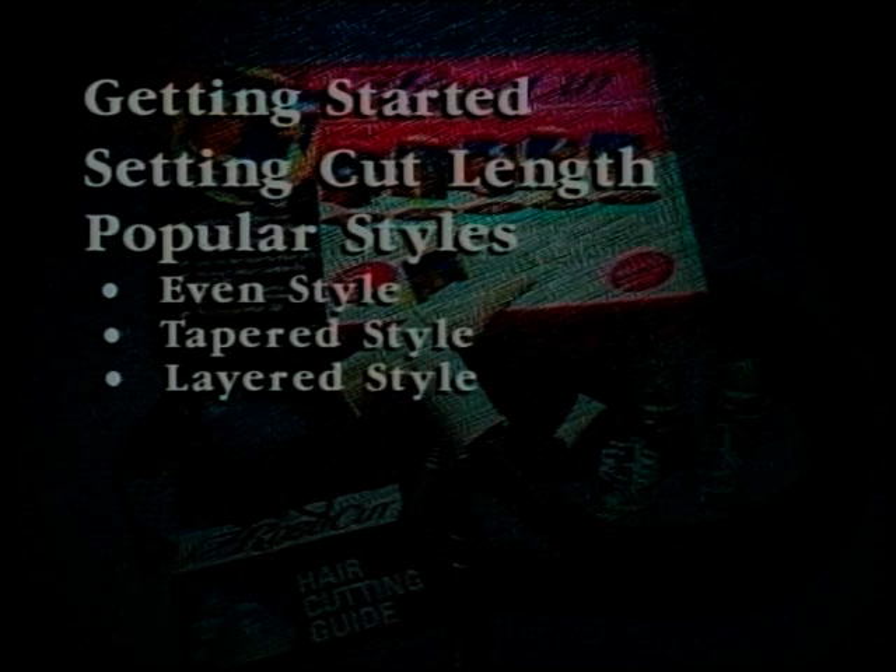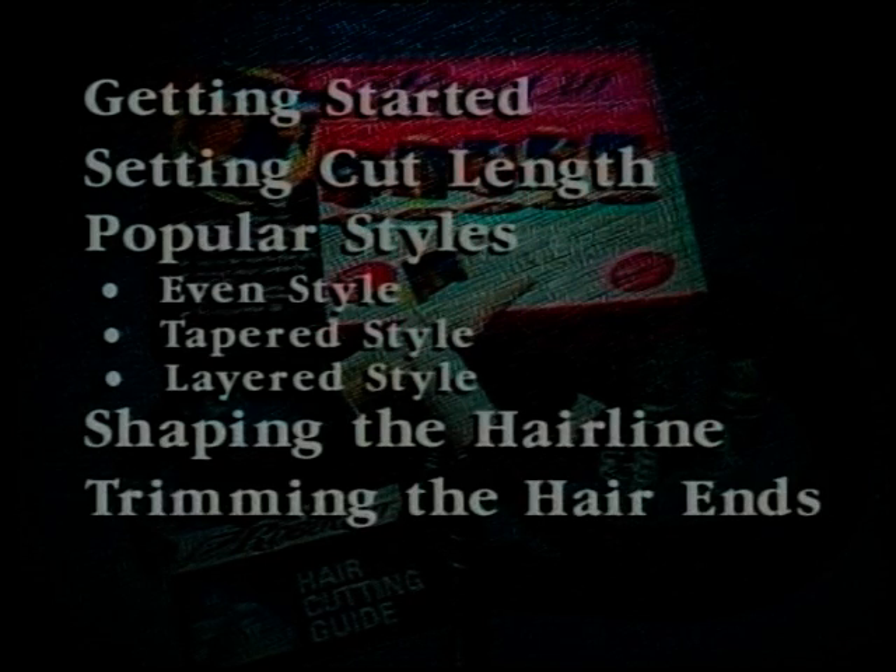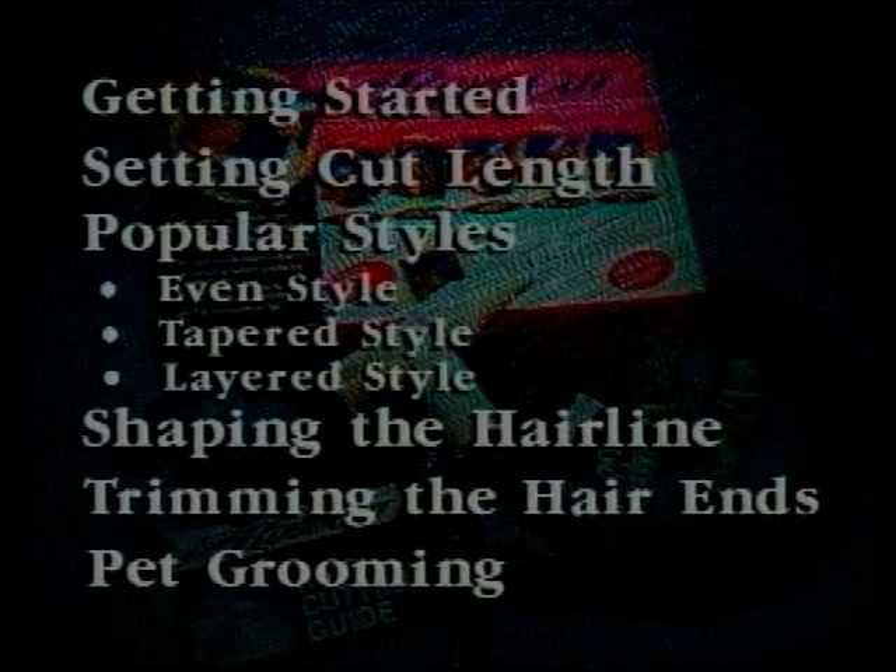This video includes sections on getting started, setting cut length, and popular styles which include the even style, the tapered style, and the layered style. And options which include shaping the hairline, trimming hair ends, and pet grooming.